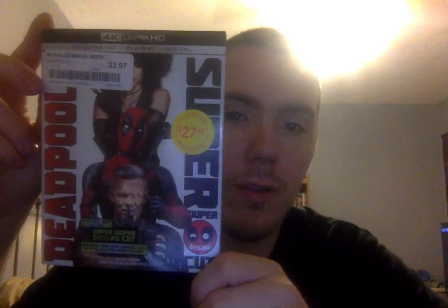So here's the front. I definitely like this cover. Here is the spine. And here is the back, so let me just get the stickers off this thing.